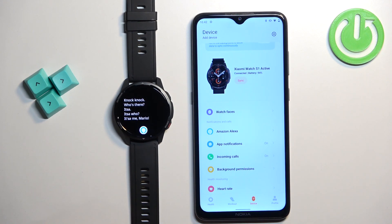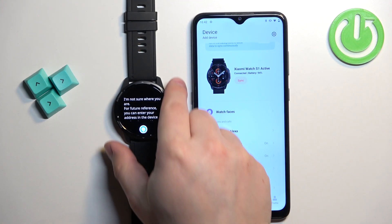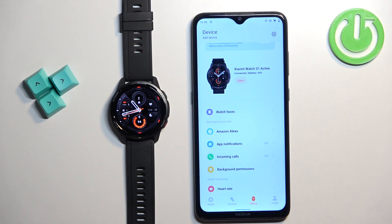And there we have it. You can also tap on the button and ask something like 'What's the weather like?' — and that's how it works. That's how you enable the Alexa voice assistant.